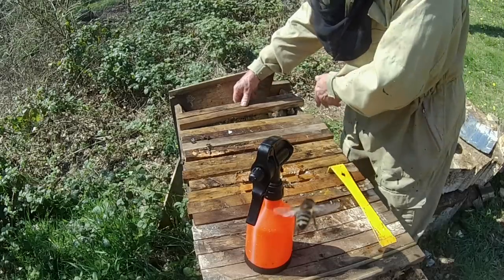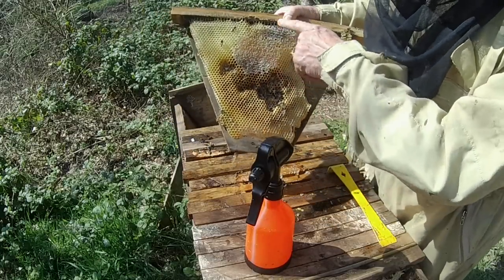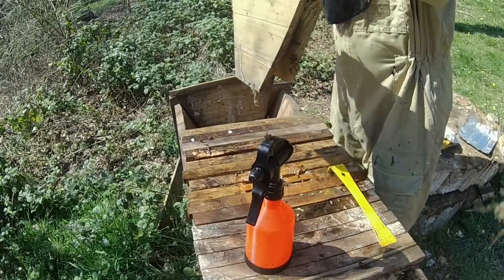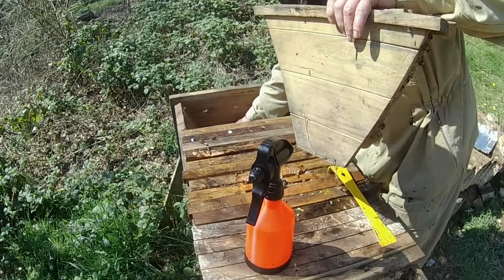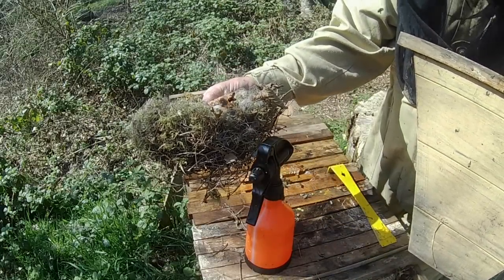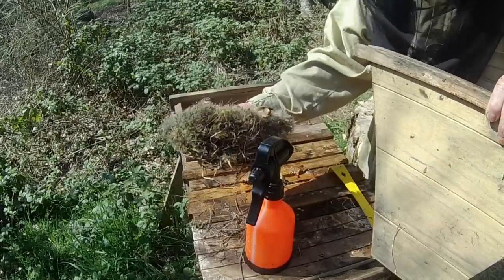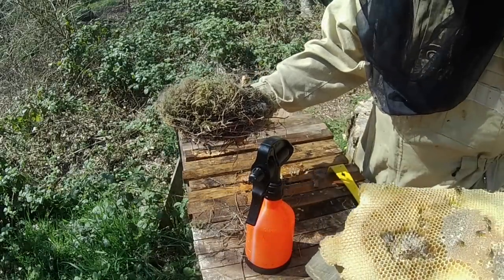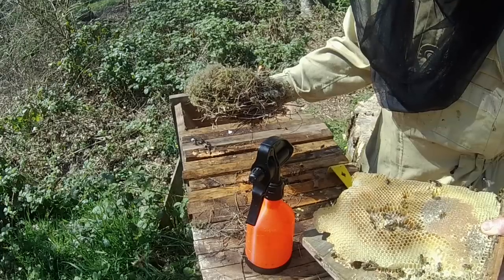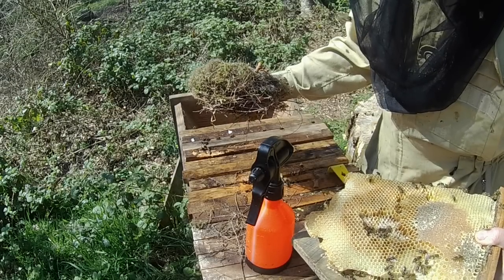Here is the last comb with anything in it, right up against the end follower board — again honey. There are signs here that a mouse has been nibbling it. You may have seen on my other video — mice were nesting in the end of the hive, making a nice wool and moss insulated winter nest, and they were no doubt the ones who helped themselves to a little snack.